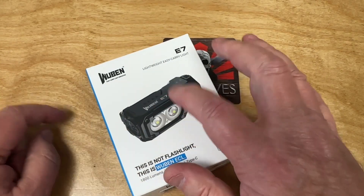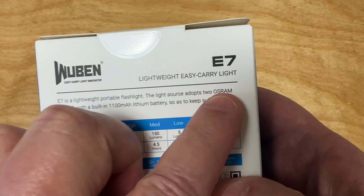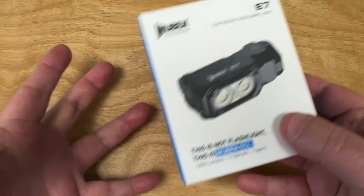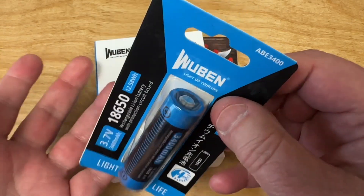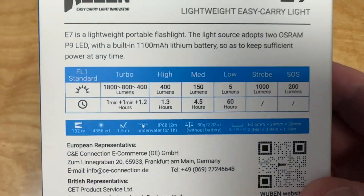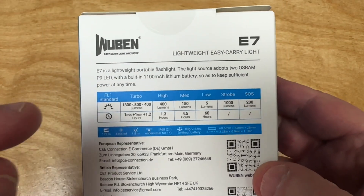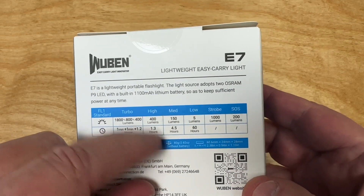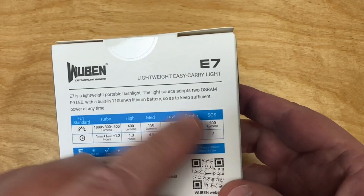This one is a good value and does a lot of things. Right on the box you can read: two OSRAM P9 emitters, 1100 milliamp lithium battery. Here are the run times: turbo is 1800 lumens for about one minute, then steps down to 800 lumens for another minute, then 400 lumens at 1.2 or 1.3 hours. Medium gives 4.5 hours, and 5 lumens gives 60 hours. There's also strobe and SOS.